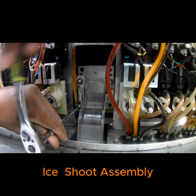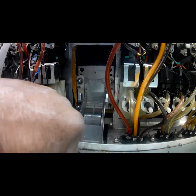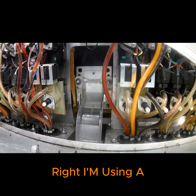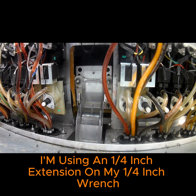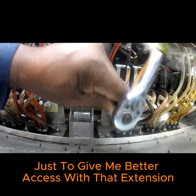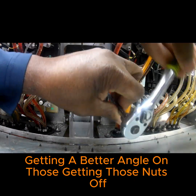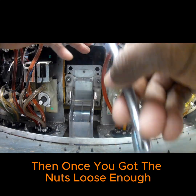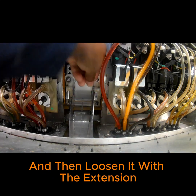Right now I'm removing the four screws holding in that lower ice chute assembly. I'm using a nine-sixteenths socket with a quarter-inch extension on my quarter-inch wrench, just to give me better access and a better angle on those nuts. Once you get the nuts loose enough, you can pull out the socket and then loosen it the rest of the way with the extension.